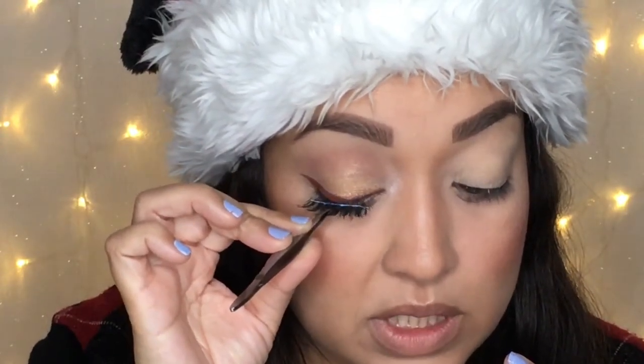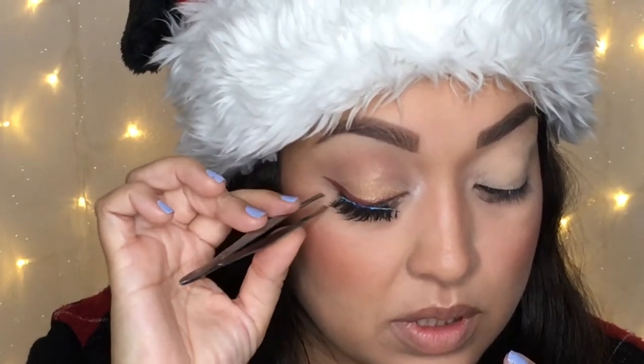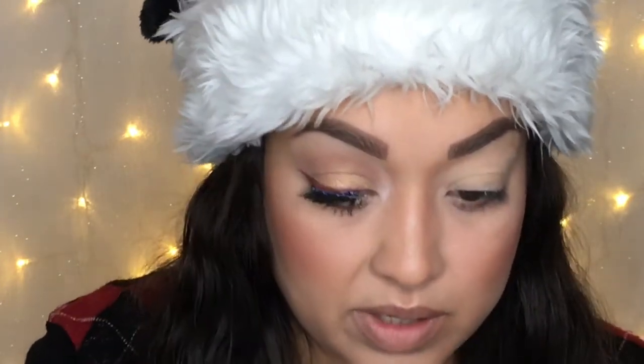A moment of silence, please. There are some days I think I'm getting better at this whole false lash application thing, but other days not so much. Okay, I'm going to go ahead and do the other eye. You can see I did the other eye — let's move on to the lip.